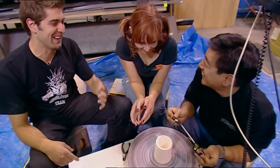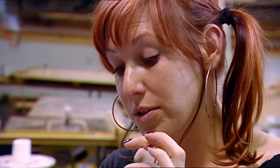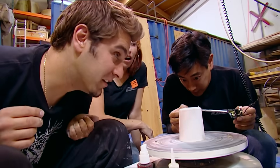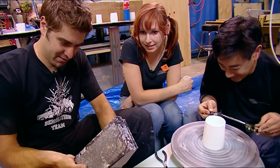That's creepy sounding. What is that voice? As Grant puts the glass stylus onto the pottery, you can hear almost a ghostly voice. That was like some crazy voice from beyond.